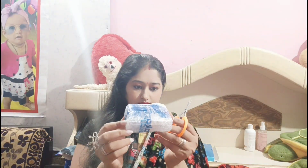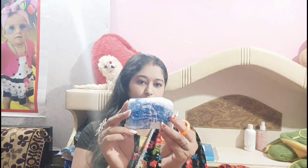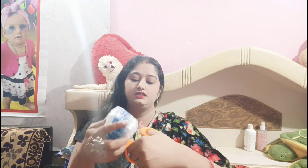This is the packaging. I am going to show you in front of my face. I think you can see a very nice packaging — it is very good packaging. Look at this. You can take a small scissor.